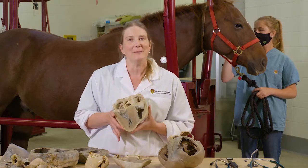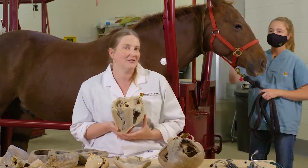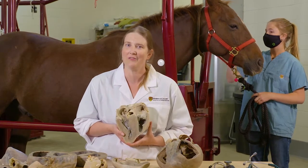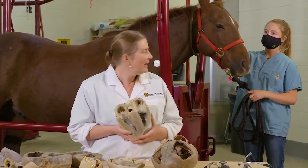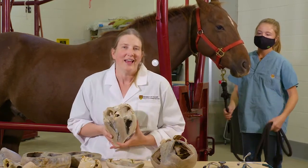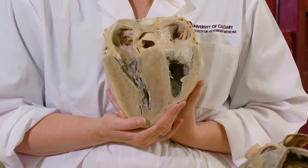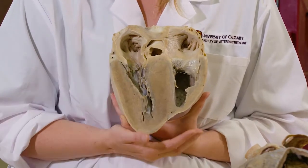I want you to pay special attention because of our horse Daryl here — you've seen him in the background. Daryl is one of our teaching horses here at the university, and we have a wonderful herd of teaching horses that help us teach our students. Daryl actually has an issue with his heart, so I'm going to draw your attention to this part of the heart. We're going to come back to this as we go along with our ultrasound of Daryl's heart.